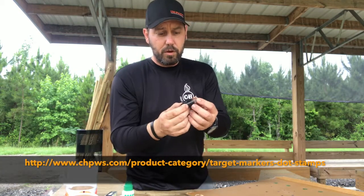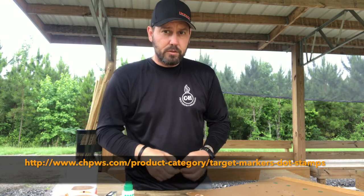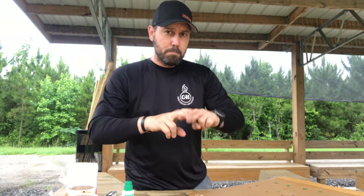They will be for sale on our website — check it out, chpws.com. Boom.